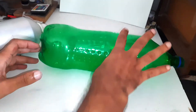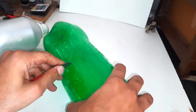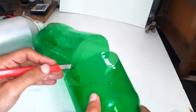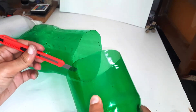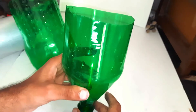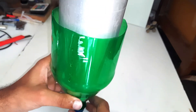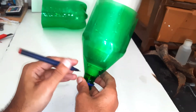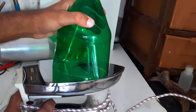This plastic bottle will hold our mixing chamber. I will cut the neck so that it fits well. To bend the edges, I am hitting it on the iron.